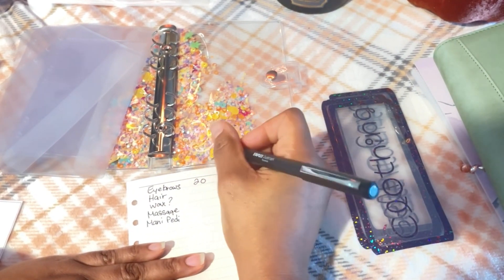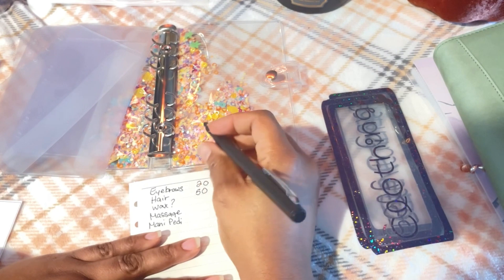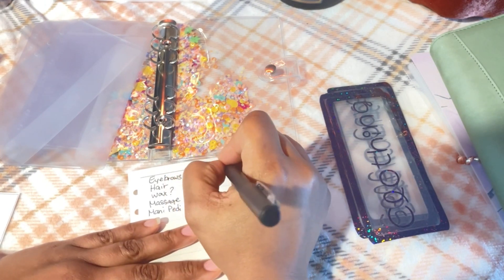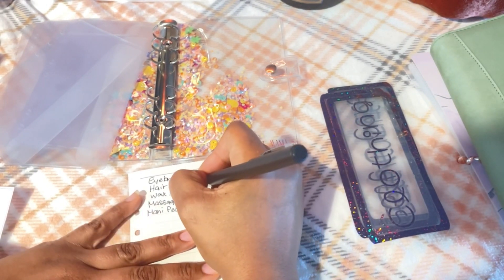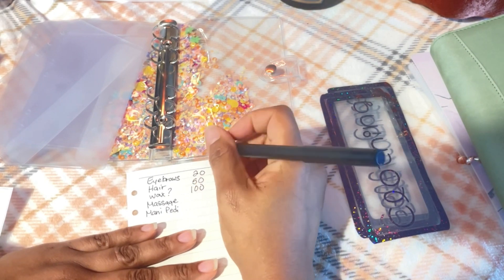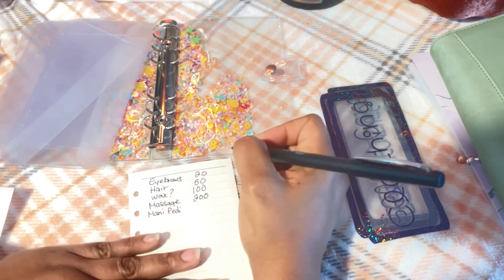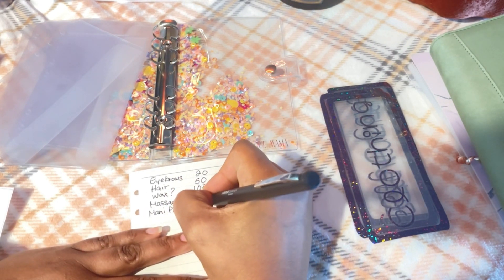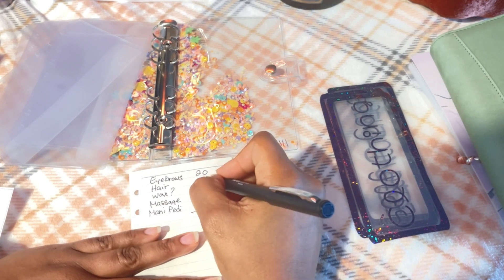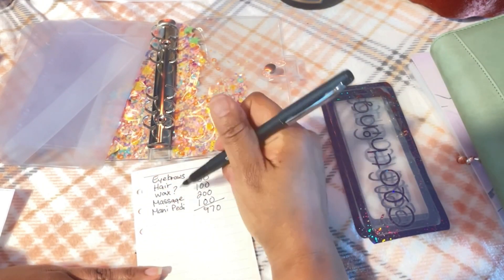For wax — I'm not even sure if that's a category I'll use — I'll say $100, and that's for the bikini area and maybe underarms. For massage I'm going to say $200. And for mani-pedi I'll say $100. So that totals $470 for those four or five categories to start with.